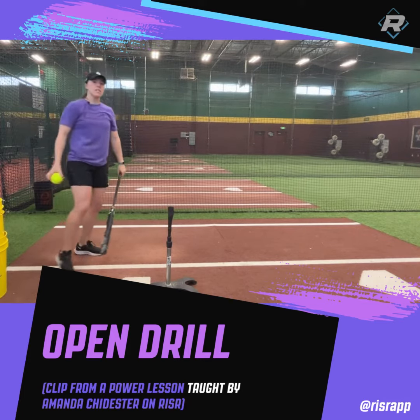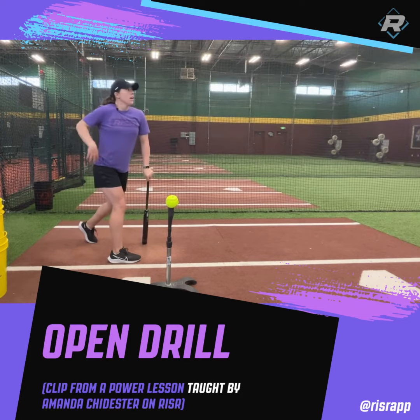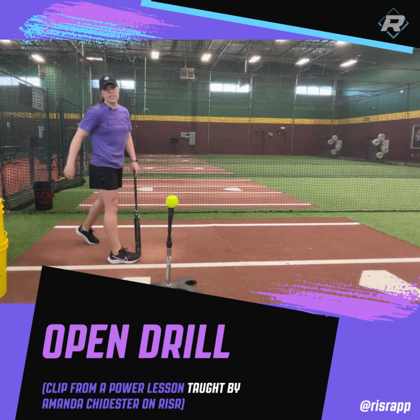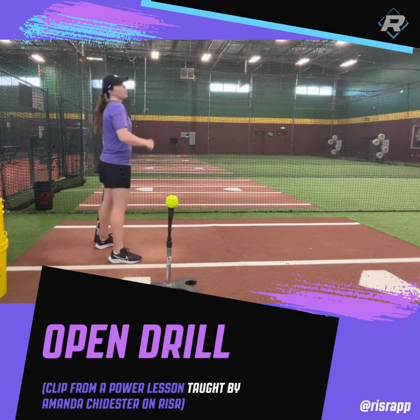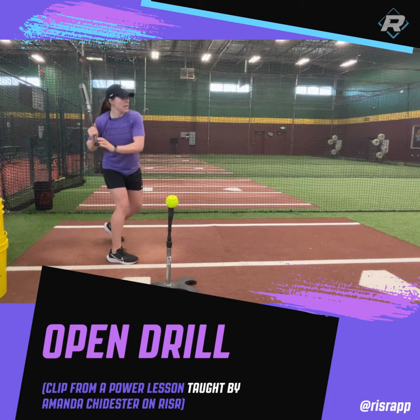If we sequence the right way — meaning hip goes first, then core, shoulders, hands, and barrel — we can get this ball up the middle. If we bring our shoulders and our hips at the same time, we will pull that ball every single time.